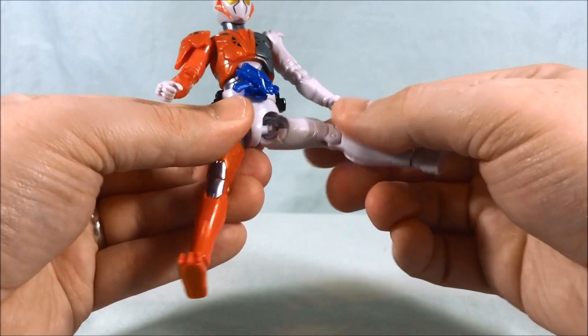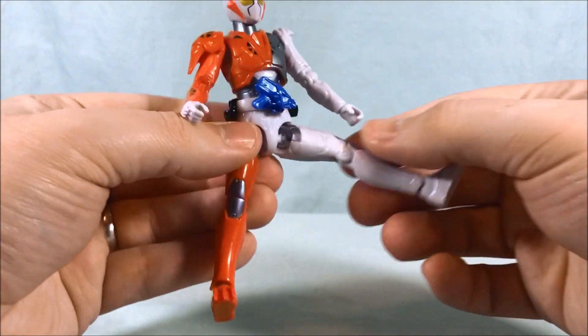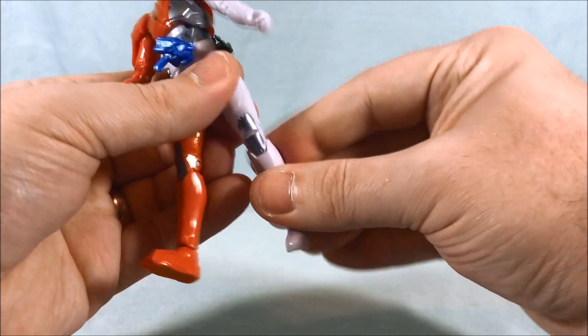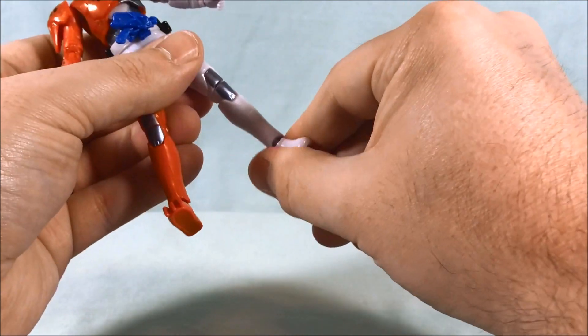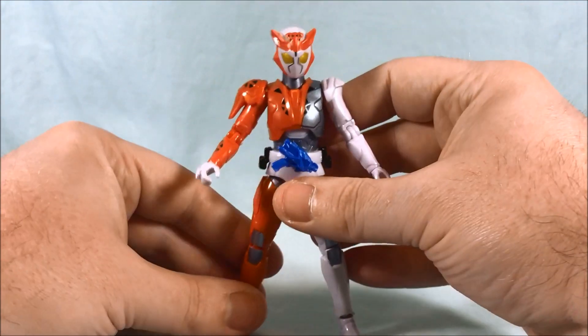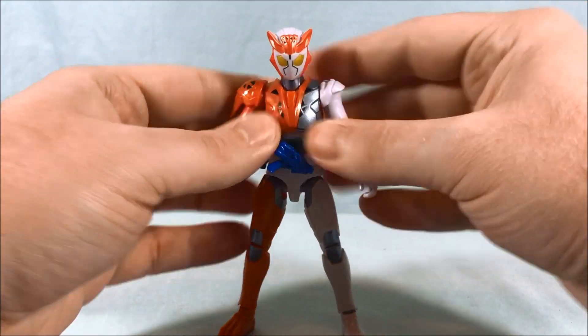You have the hip movement — it's kind of like a ball joint connected to a piece and then the leg swivels around that piece. No thigh swivel, 90 degrees in the knee, and a ball joint in the ankle. All the joints are a little stiff when first out of the box but you just work them around a little bit and they're all good.